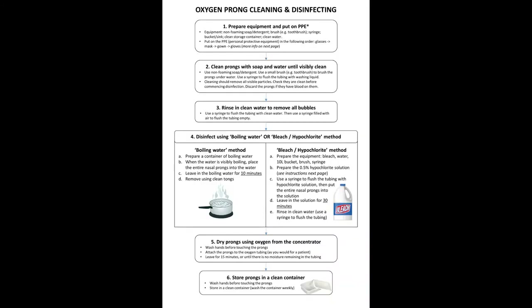Summary: prepare equipment and put on your PPE. Clean the prongs with soap and water and then rinse in clean water to remove all bubbles. Disinfect using the boiling water or hypochlorite method, then dry prongs and store in a clean container.